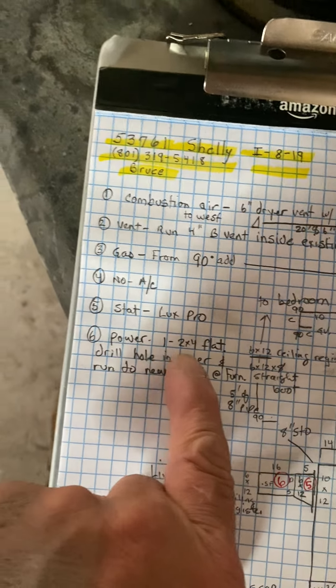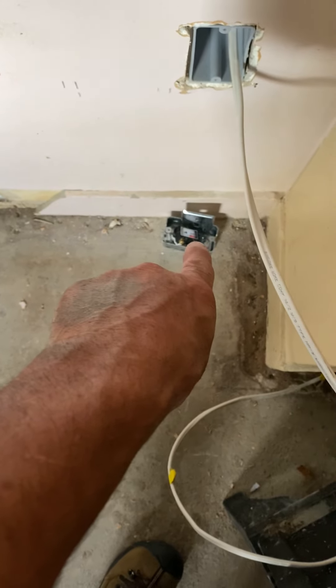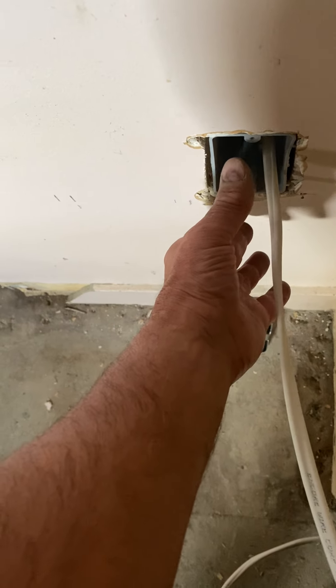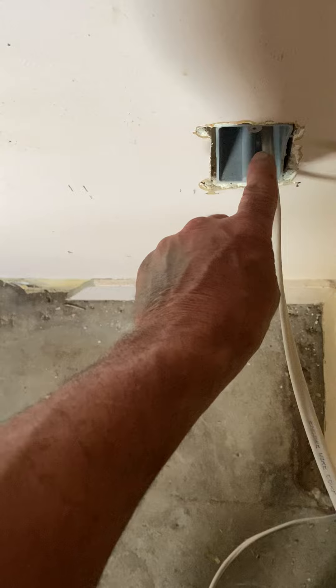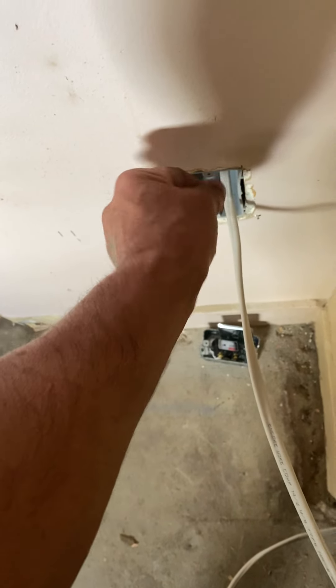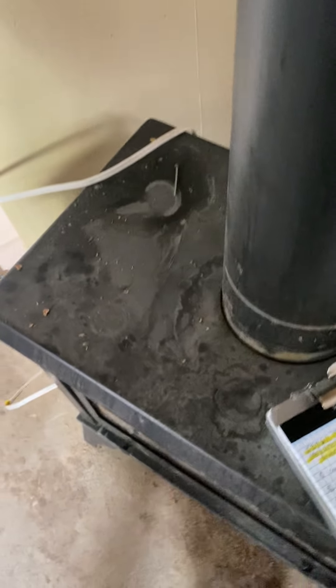For power, it's right here — he has a switch box and a cover right there. We'll put a two by four flat cover plate there and drill a unibit hole so our flex will come out, and then we'll just wire the power on the furnace like we normally do.